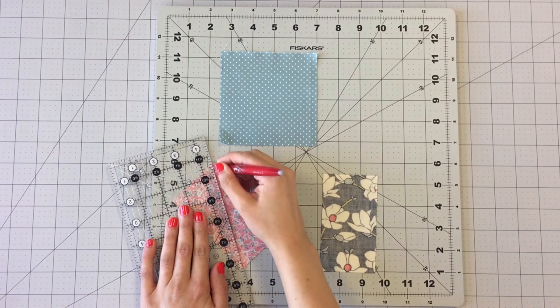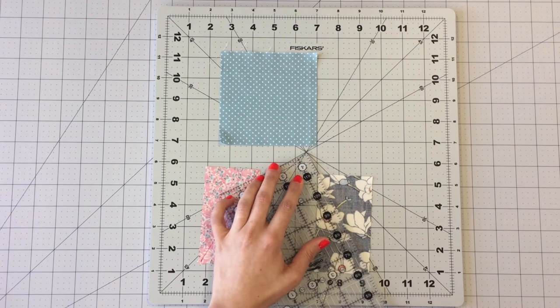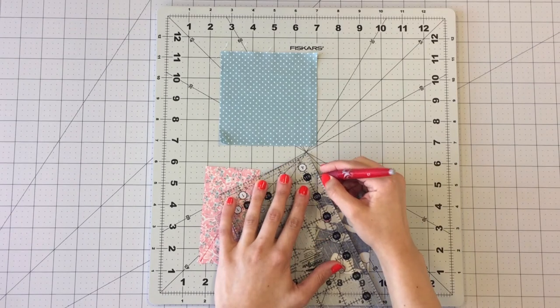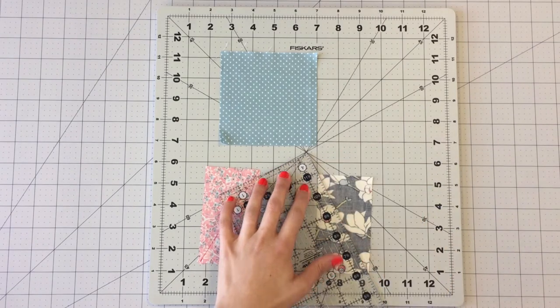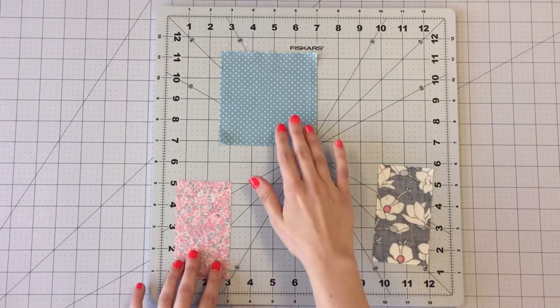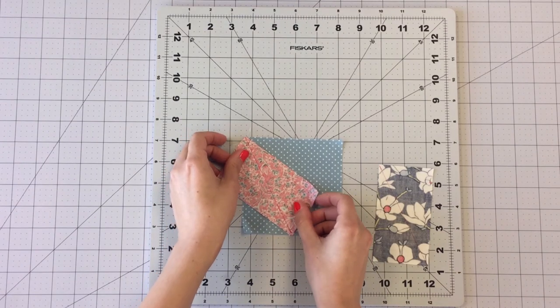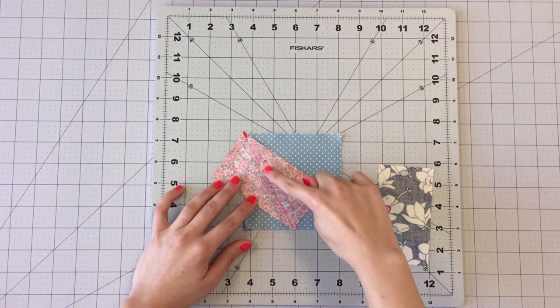To make your triangle point blocks, take a rectangle from fabric A and B and draw a diagonal line from one corner to the other. Alternate your direction for your other rectangle. Place your first rectangle on your 4½ inch square as follows.